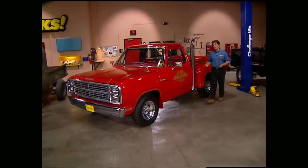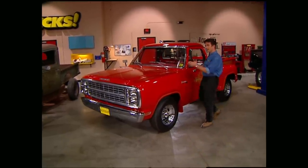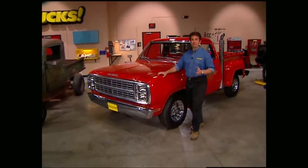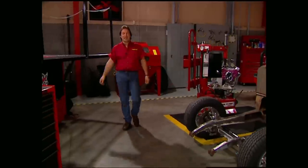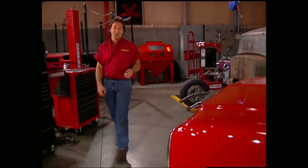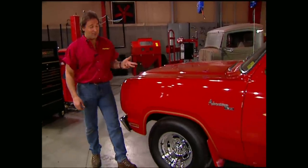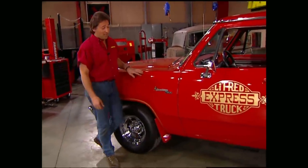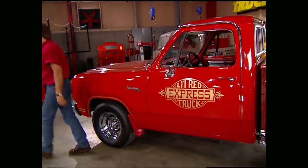Back in the late '70s, muscle cars had been reduced to mere memories. Government regulations had choked out the horsepower and high compression big block engines were pretty much history. However, light trucks, for the most part, were exempt from these rules. So in one last effort, Dodge decided to take advantage of this. It only lasted for a couple years — '78 and '79 — but the Little Red Express will always be part of automotive history.